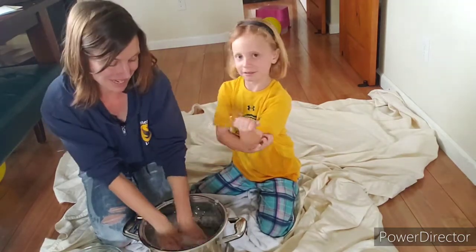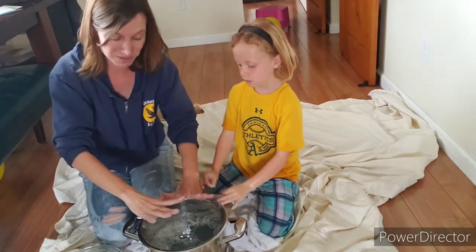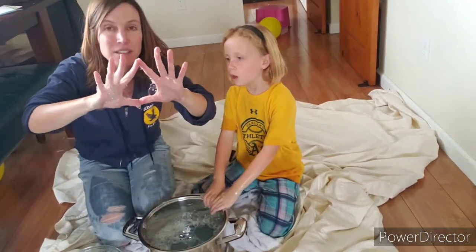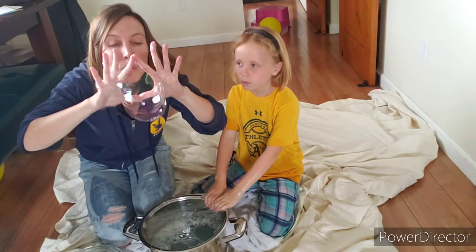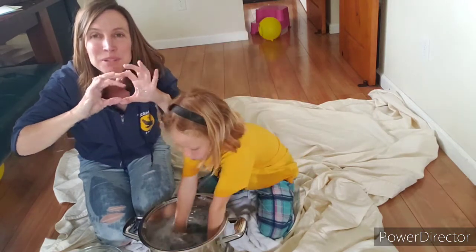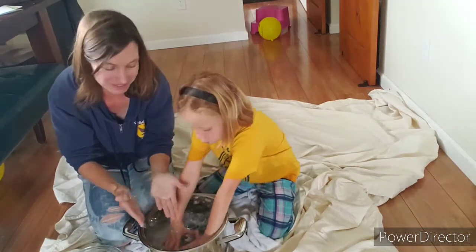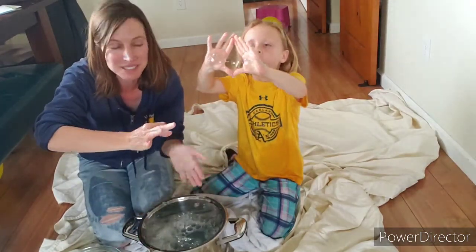That's one way to try it. Another way to make a really giant bubble is to put your hands together like this — you try it — and you can make a bubble go out really, really far. That one's a little bit harder for me. I had better success doing it the other way, but just kind of play around and see what you can do.